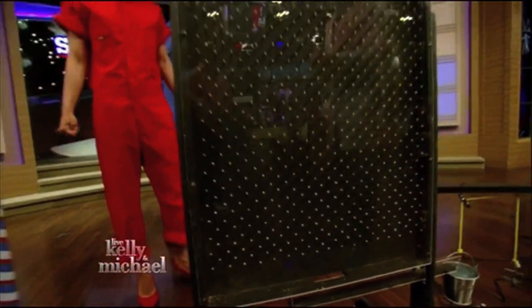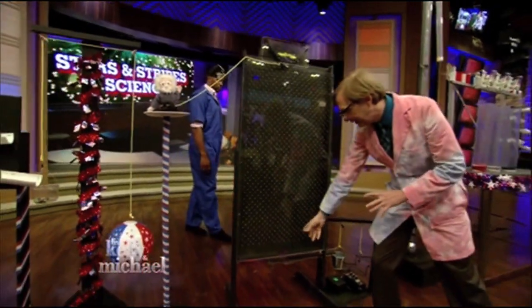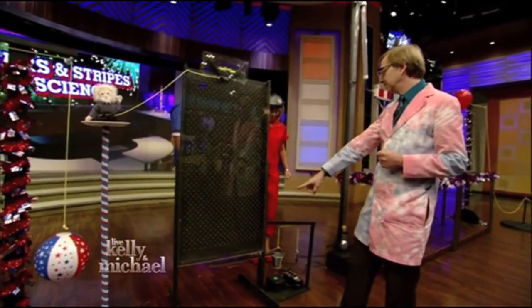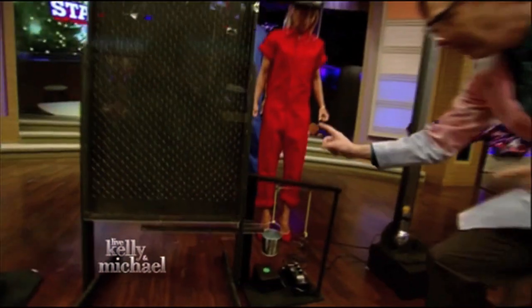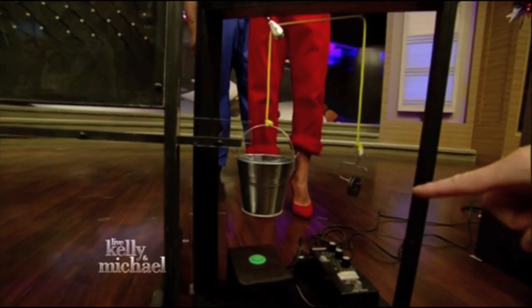Now, according to the laws of probability and math, most of those marbles will land in the middle, and we hope so, because that's the only place they can escape. From there, the marbles will roll into this bucket. The bucket will get heavy enough to drop and hit that button.